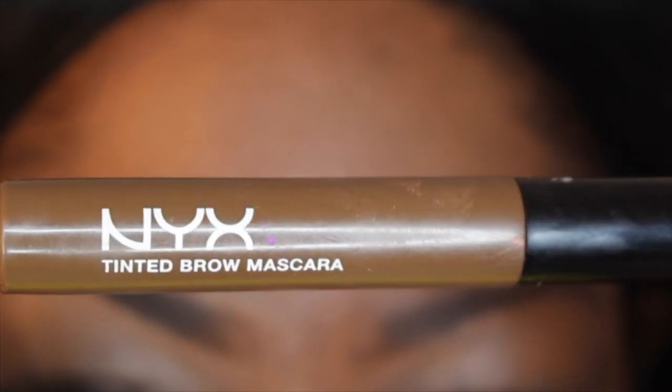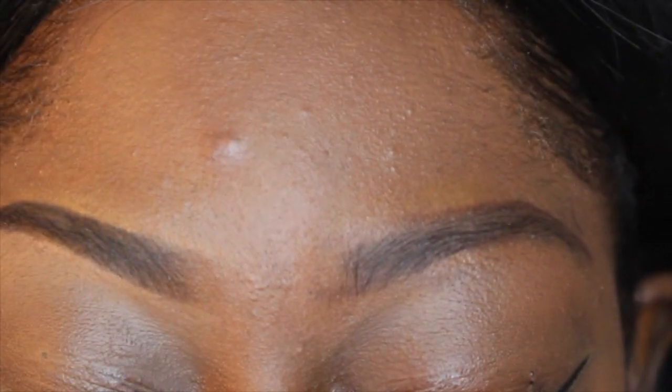I'm taking my NYX tinted brow mascara and I'm just gonna use it to brush my eyebrows. This helps keep the hair in place all day and night.